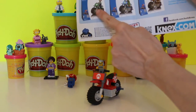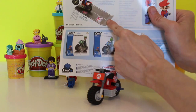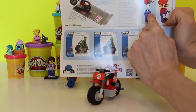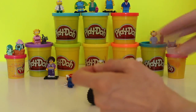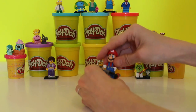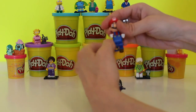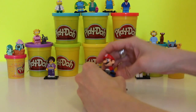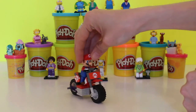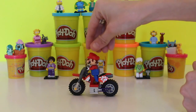It also shows you the different bikes you can collect — we actually have all three of these, and you can print your own Mario track. Now it tells us how to take our Mario figure apart, but we don't need to do that because he already came fully assembled. So now what we have to do is try to get him on his bike.